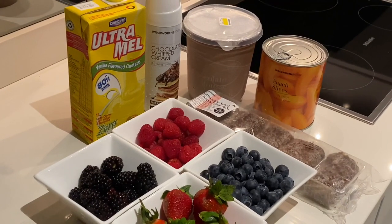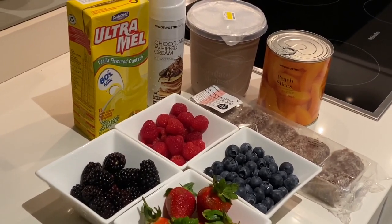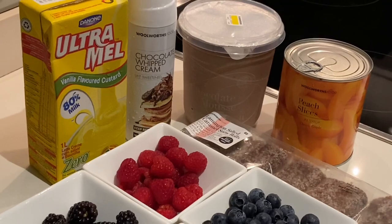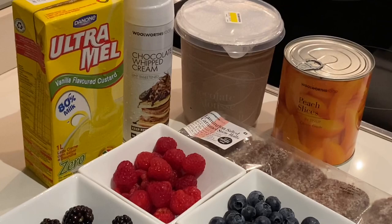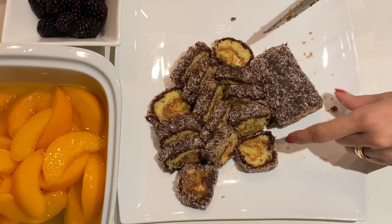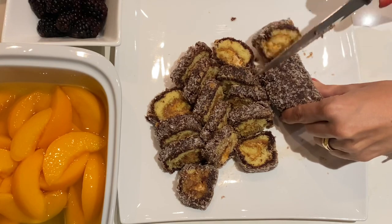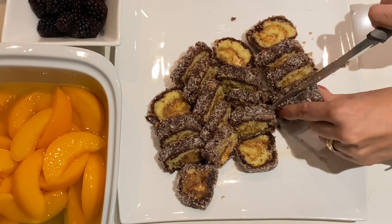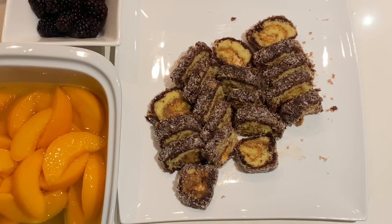it's my new favorite dessert because it's so easy to make. All you're going to need is some chocolate mousse, some peaches in syrup, whipped cream in a can, Ultramel custard — you can still make your homemade custard if you wish — Swiss rolls. I like the caramel Swiss roll, and some berries, a variety of berries. This is the mini caramel Swiss roll; they didn't have the one I usually like, this is the Lamington version but it still does have the caramel in it. Alternatively, if you don't want it too sweet, you can go with a Madeira cake or even lady fingers.